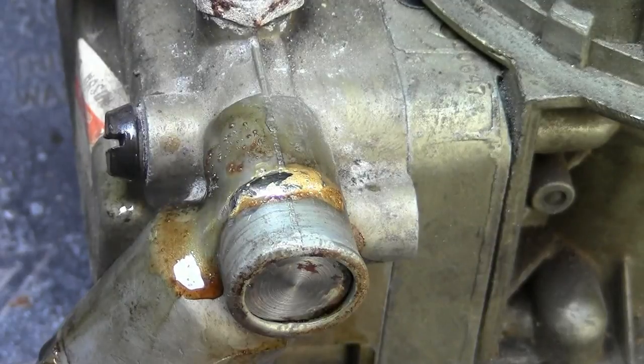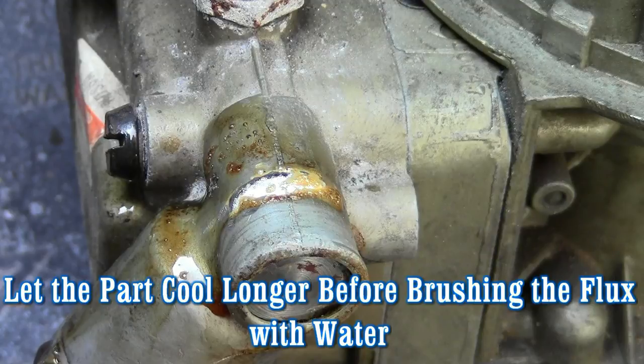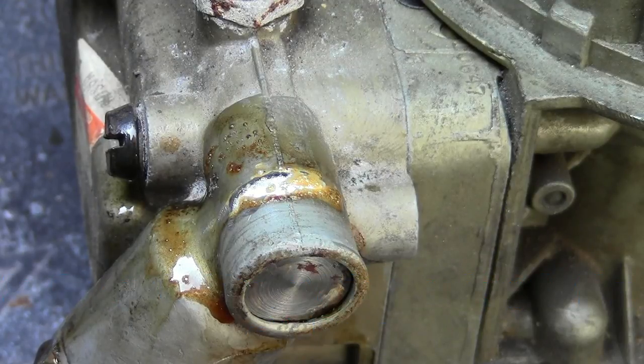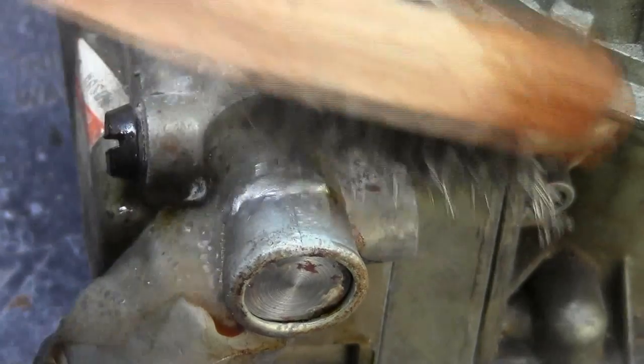That's all there is to it. Make sure to remove all gas or any flammable liquids before you start the process. Now I'm going to let it air cool here just a little bit — usually I would let it air cool a little longer, but just for demonstration purposes I'm going to use the wire brush and some warm water and take this flux residue off.